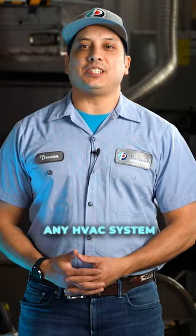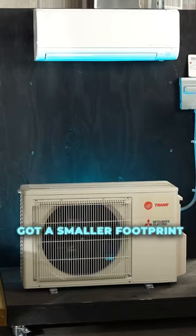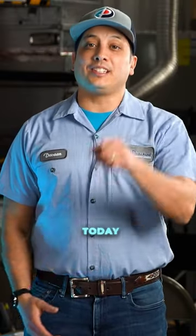With any HVAC system, there's always going to be pros and cons. But if you're looking for a unit that's got a smaller footprint, high efficiency, and ultra-quiet, talk to a professional about a mini-split today.